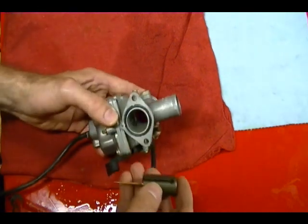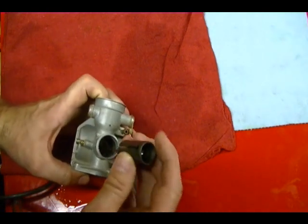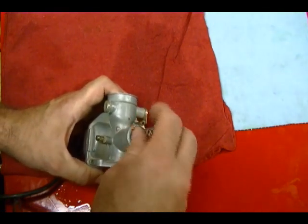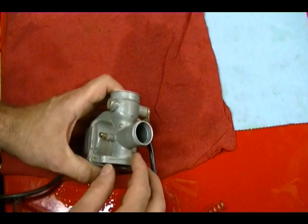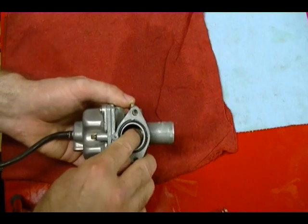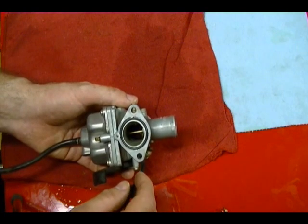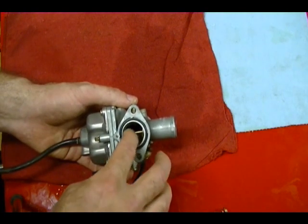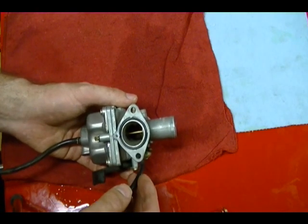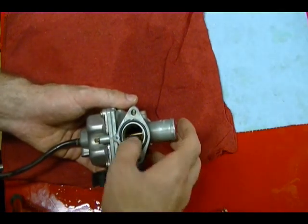This carburetor here is a mechanical slide carburetor. What that means is this slide fits inside the carburetor. This spring fits on, then there's a cap, and this slide is connected to the throttle cable. When you give it gas and pull on that throttle cable it lifts up this slide, which changes the size of the inside of the carburetor. That allows more gas to be pulled out of the carburetor into the engine. They call this a variable venturi type carburetor because that size can always change depending on where your throttle is set.